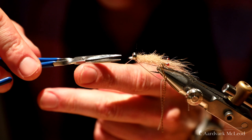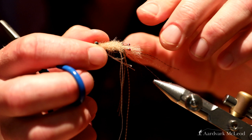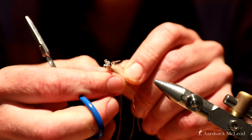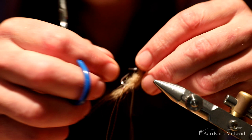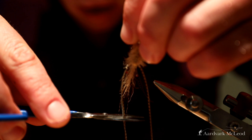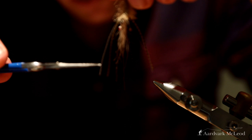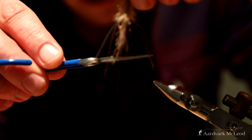The fly is now basically tied. I'm going to take it out of the vise because it's far easier doing all the trimming out of the vise. I'll start with the weed guards, cutting both pieces at once. Then the rubber legs — you want these fairly long, roughly almost as long as the entire fly itself. I tend to cut one set slightly shorter than the others, just by half a centimetre. Then just trim the crystal flash as well.